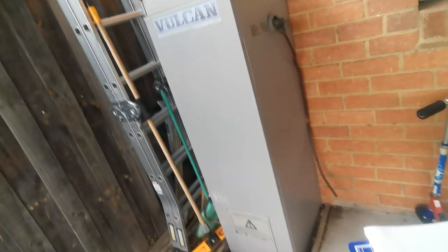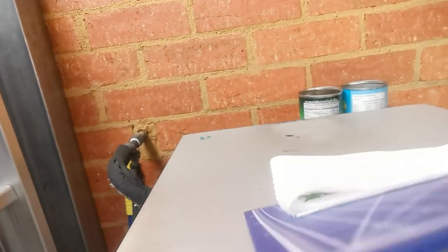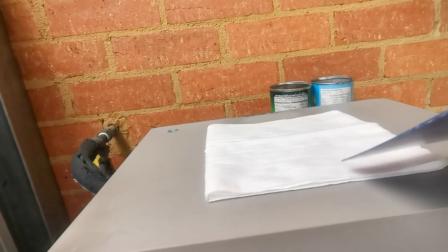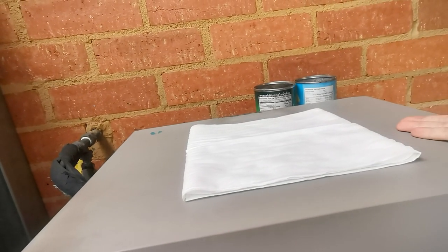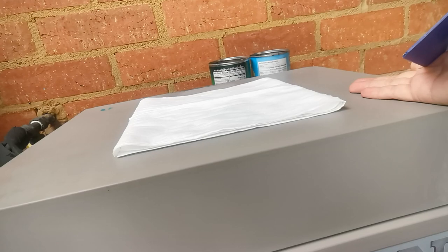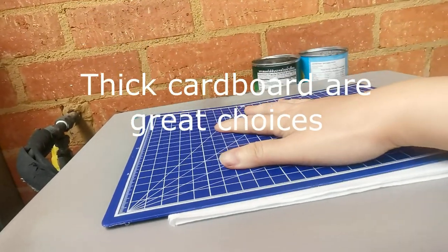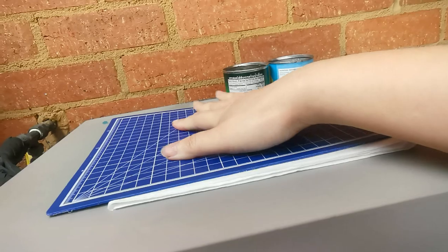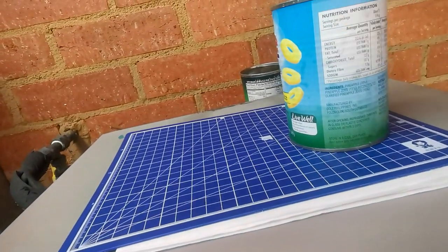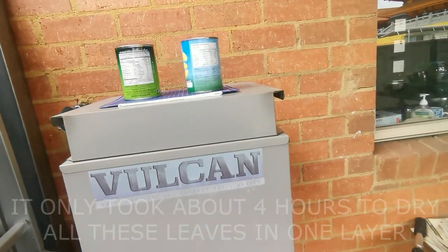Now we can take it outside to my gas hot water system. I'm going to put the leaves on top of the gas hot water system — it's pretty common in Australia. It's on 24 hours, so it heats up periodically and stays warm on top. When it's heating the water it gets hot, so I'm going to cover the bundle with a plastic board and put some weight on top. Good to go — just wait 24 hours.